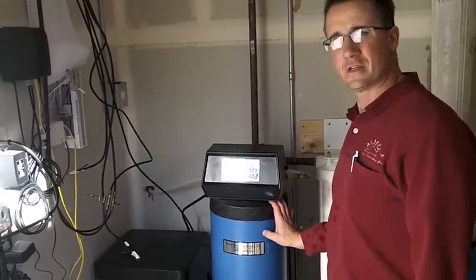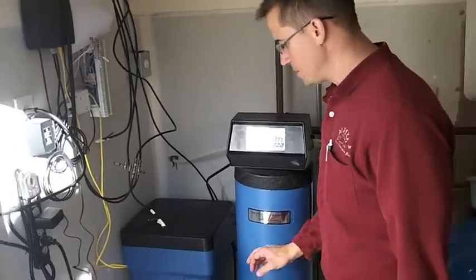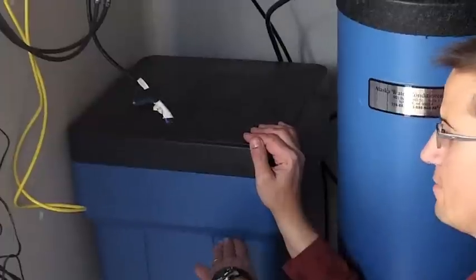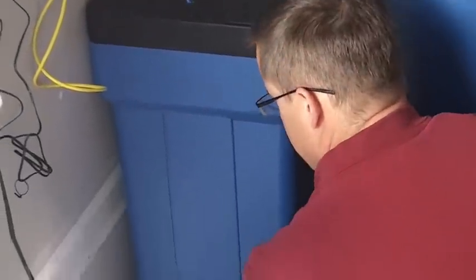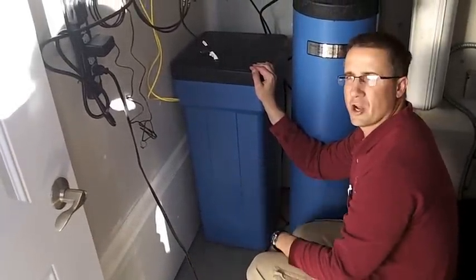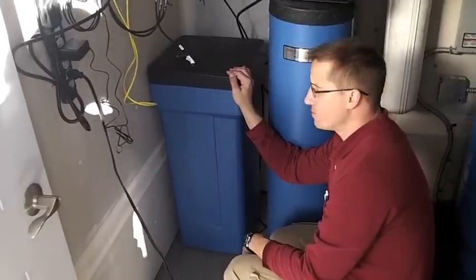Hi, I'm Mike with Alaska Water Conditioning, here to talk about when you run into a salt bridge or need to check for one. When you have your brine tank, if you look in there, usually there's some level of salt. What you want to do is hit on the side or push on the side to see if it moves. If it's really firm and hard like cement, that's a good indication that you have a salt bridge.